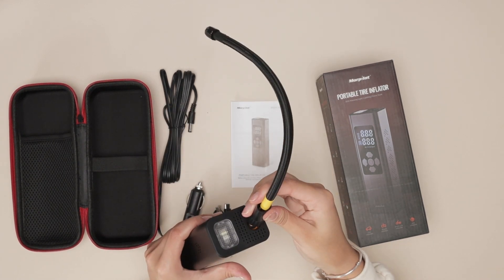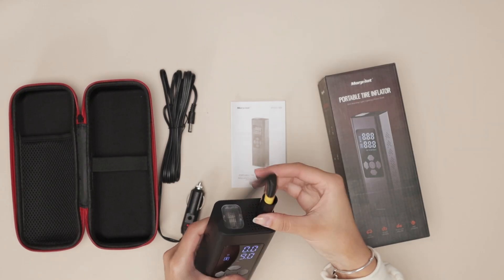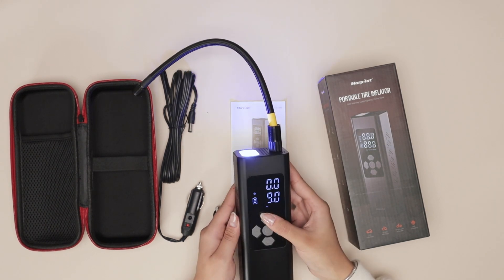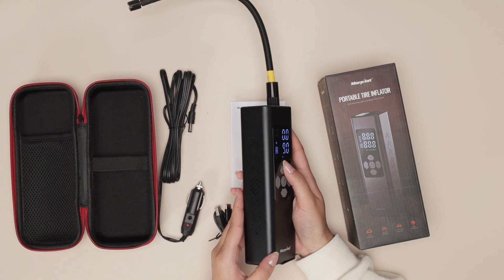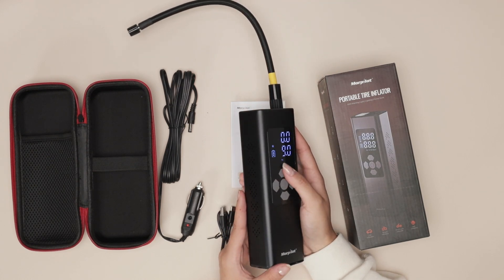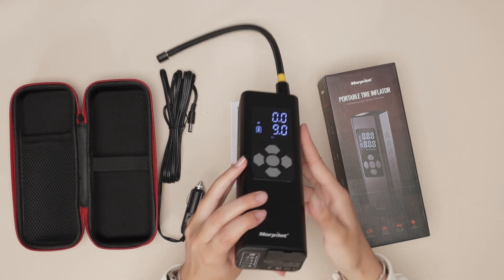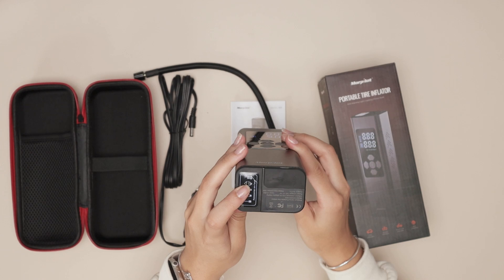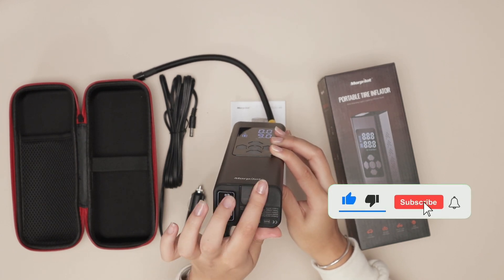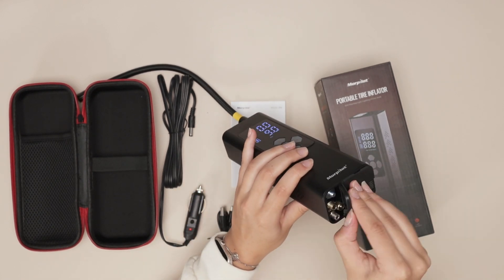This cable goes up here and you want to make sure you're careful because it can get quite hot whenever it's pumping. We have the light here at the top with the button, which is also incredible. The SOS light as well, so you're always going to be safe. I definitely recommend you have one of these and carry it in your car. You have the accessories down here and even a place to connect like a power bank.